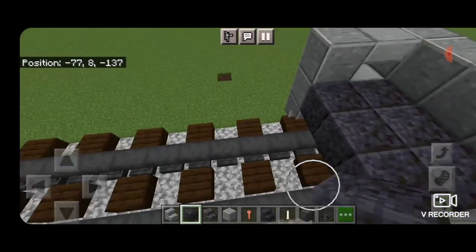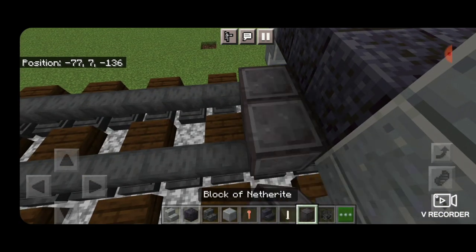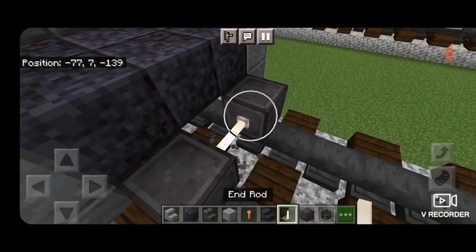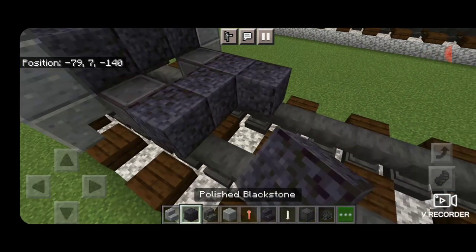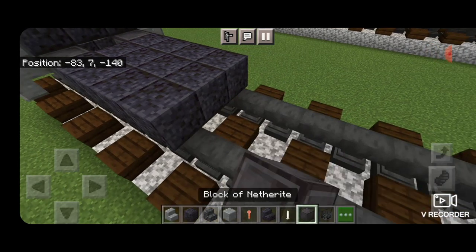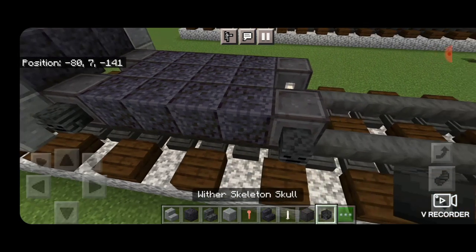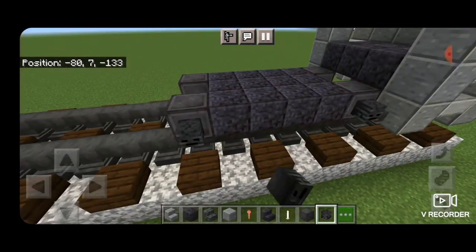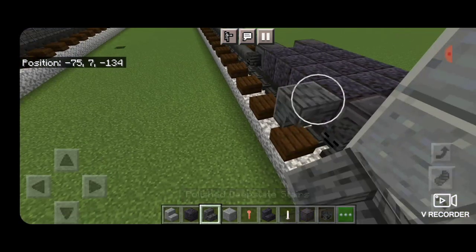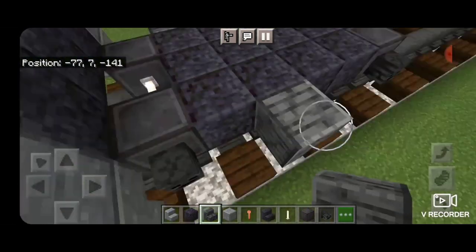Then on the next block down behind this we're going to do our wheels. We're going to get netherite on each rail here with an end rod in between them for the axle. Then in front of that we're going to make a three by four of polished blackstone blocks. Then another set of netherite wheels and an end rod axle. Then we're going to put a wither skeleton skull on the side of each wheel and same thing over here.